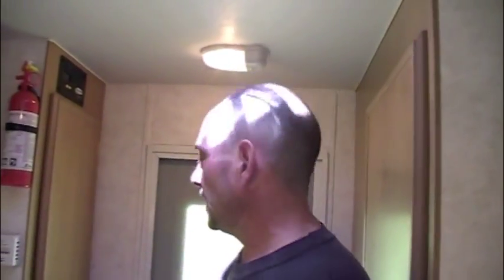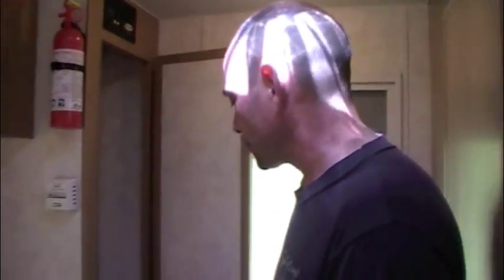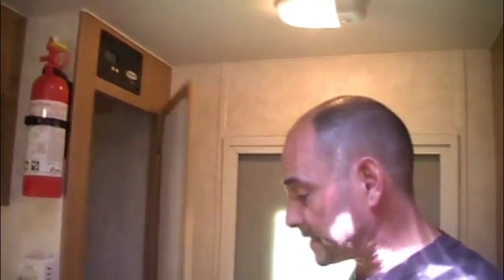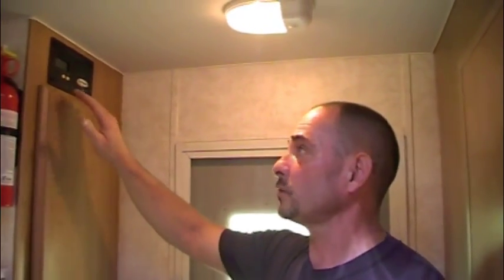You've got your air conditioning up above as well. On the back, there's the Fantastic Fan that we always run in the trailers — it's thermostatically controlled. Then there's the larger closet on the back with shelves, storage below, and a hanging rod up above.